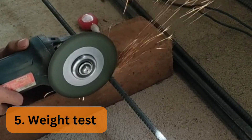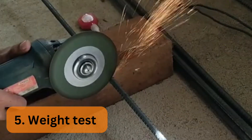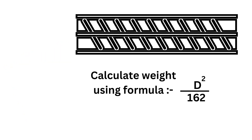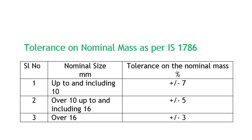Fifth, weight test. Cut samples of 1 meter in length — a minimum of 4 bars from different bundles. Weigh each bar on a weight scale and record it in a register. Calculate the actual weight per meter of bar using the formula: diameter squared divided by 162. Compare the result with the theoretical weight given in Indian Standard 1786, and check that the variation in weight is within the limit as per Indian Standard specification.